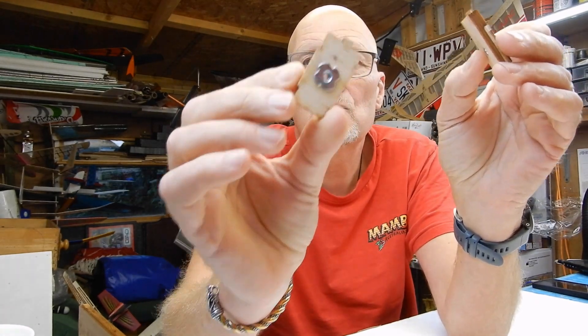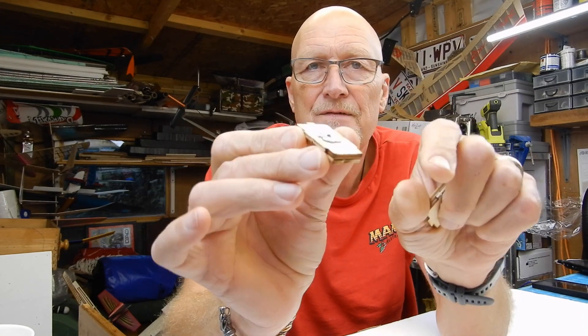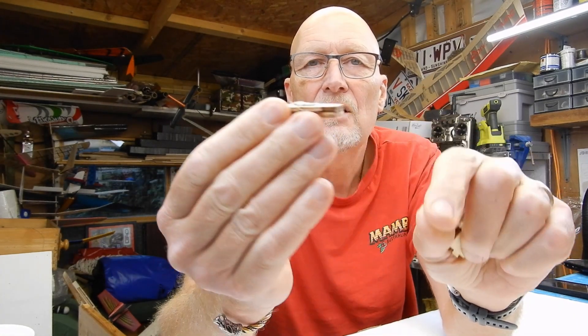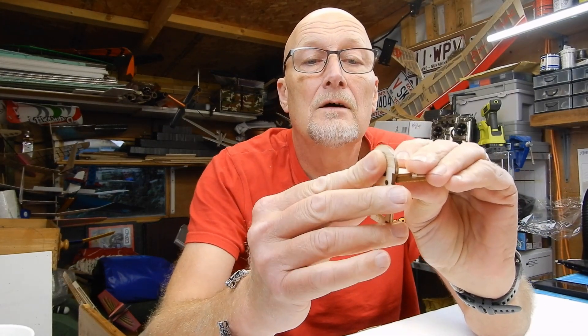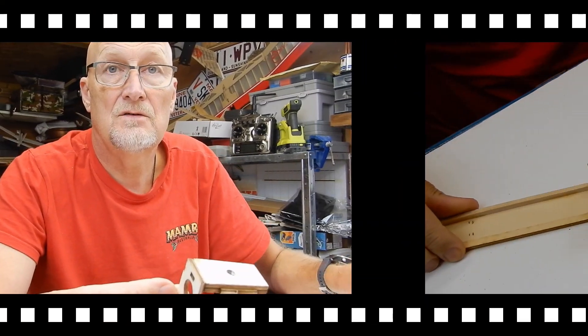We've got our fuselage sides with the triangles in. We've got our F3 with the magnet in, and you're also looking for F4. You've got two of these to make up, and you get two bits in each plate. Make sure you get the orientation of your locking nut correct — I actually glued the two together first, sandwiched them, let them go hard, and then just knocked the nut in with a hammer. That one fits on there in the right orientation, and then this one here — they fit together nicely with no sanding or adjusting needed.